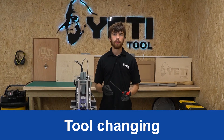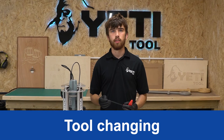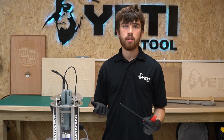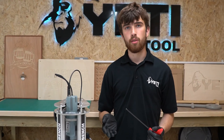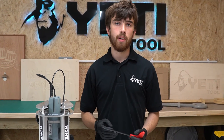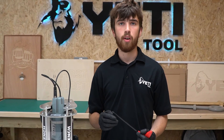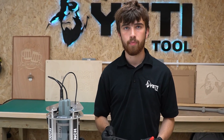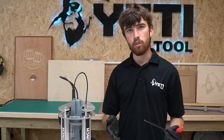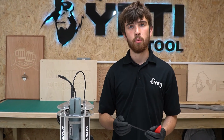Another common task that you have to carry out when using SmartBench is tool changing. Depending on the complexity of the part that you're cutting, some jobs may require you to use two different tools. SmartBench does not support automatic tool changing, so you will have to create two job files for the different tools you're using. To do this you'll cut the file with tool number one, change your tool, and then move on to the file with tool number two.